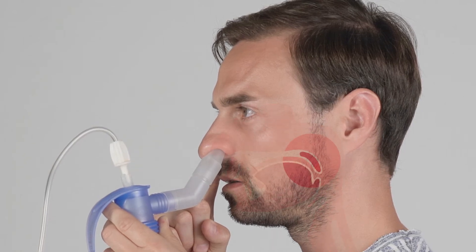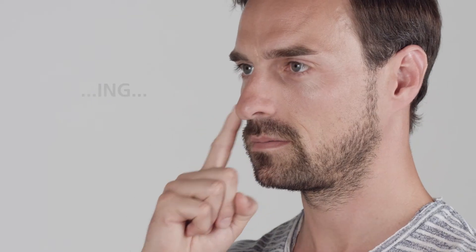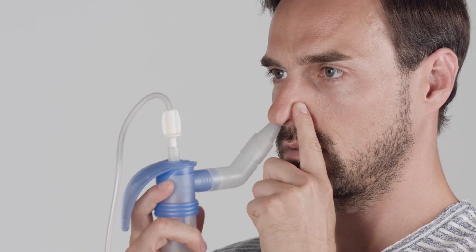One way of closing the soft palate is to repeatedly say "ing" for as long as possible. After completing half the treatment — two to three minutes — change nostrils. You'll notice a change in tone at the end of the treatment time.